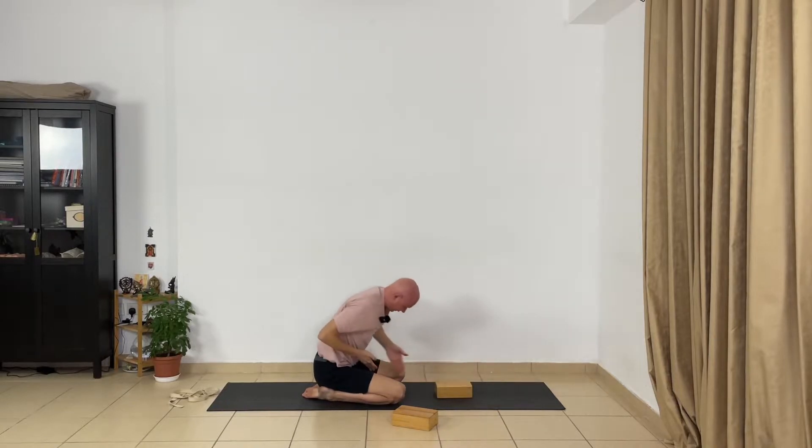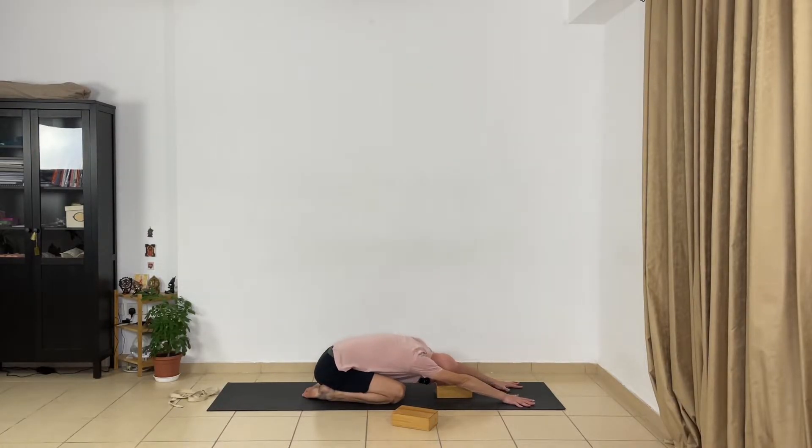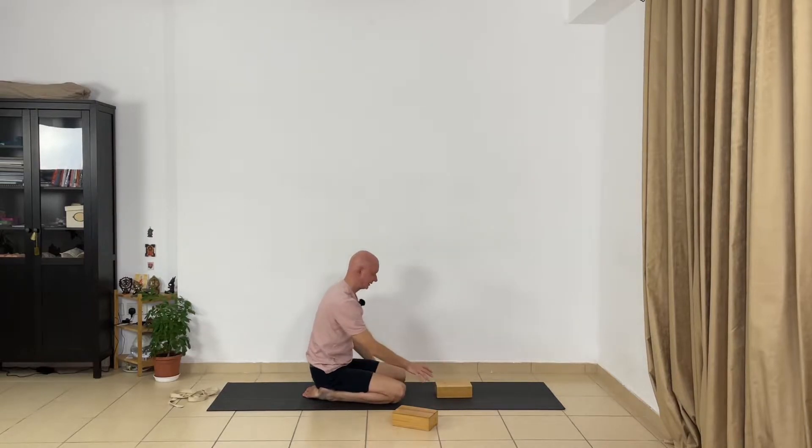Press the buttocks to the heels and relax your hip joints. Relax your inner groins and release your inner thighs from the inner groins towards the inner knees. Try to bring a feeling of relaxation and extension in your inner thighs. Stay in this pose a few seconds — you can press your hands and press the buttocks more. Arms straight, don't bend your elbows, leave the elbows away from the floor. Now inhale and come up. Release your legs.